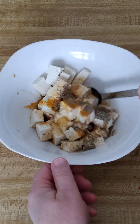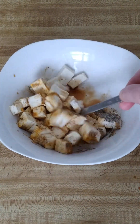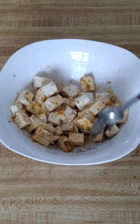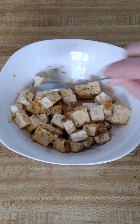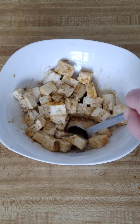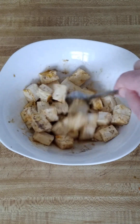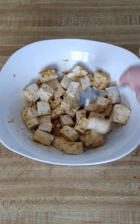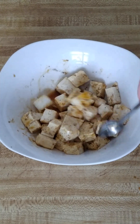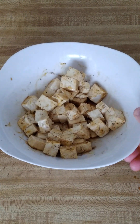I'm going to gently mix that together. You want to use black pepper with turmeric because it helps your body absorb the nutrients that are in the turmeric when you use it with the black pepper. And then after you've done that, I'm going to put this in the refrigerator and let it sit for about a half an hour and absorb all that flavor.